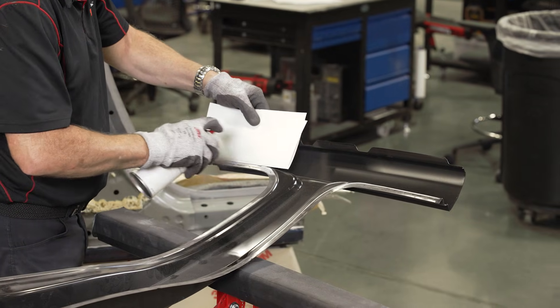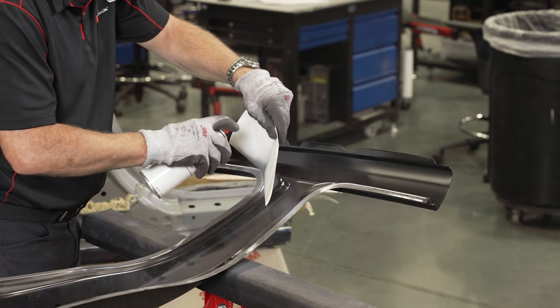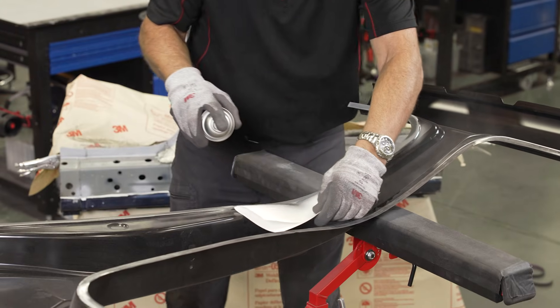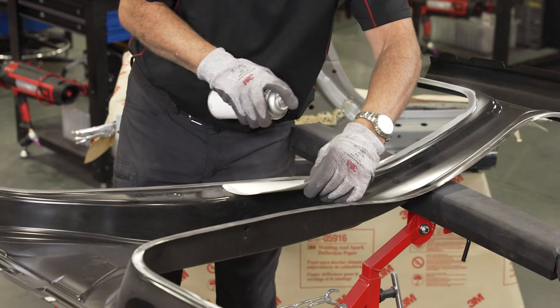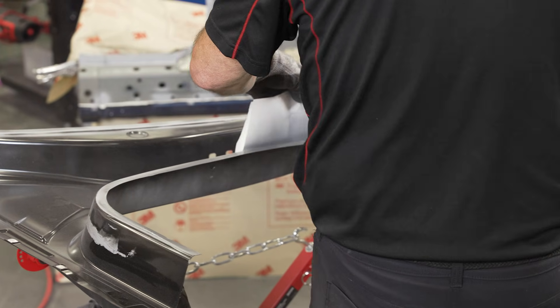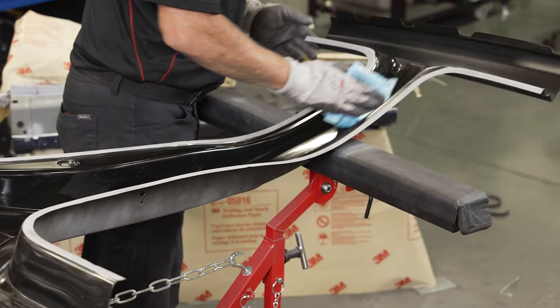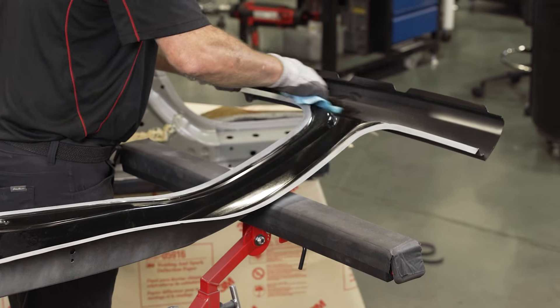If we were plug welding, you may want to just clean those spots. Just for the sake of an example, I'm going to strip this side only in the spots where we're going to weld. So I'll do one completely stripped and then one where we're just going to strip where the welds are. Once I do that, this will be ready to clamp in place.